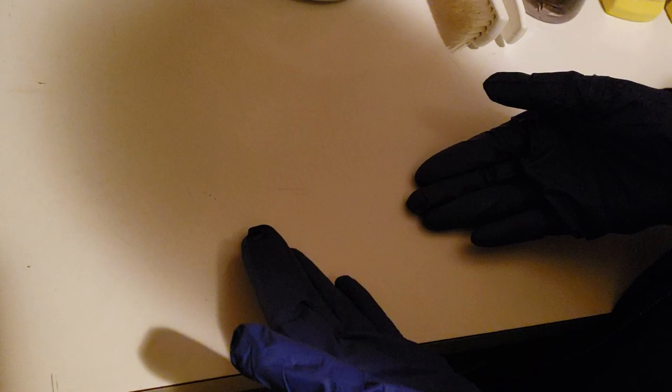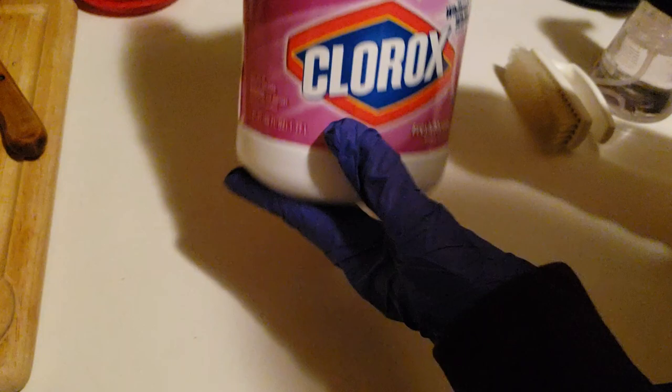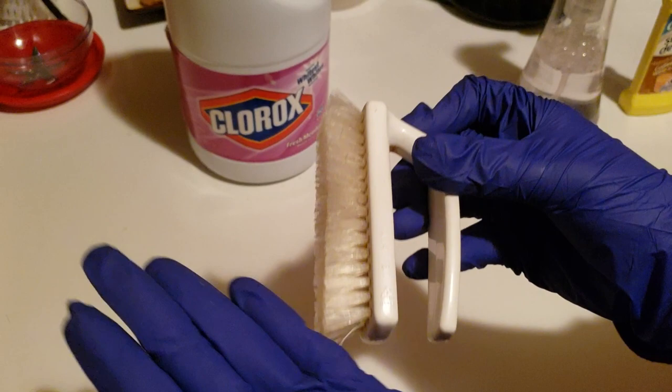My blue-gloved assistant is pointing at the spot. We used this Clorox 'Whitest of Whites' bleach, and somehow it got under the bowl and burned the whole white countertop — turned it a nasty yellow.